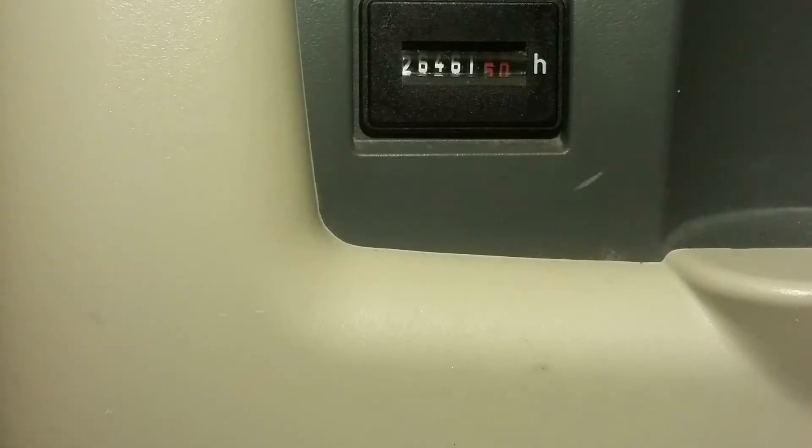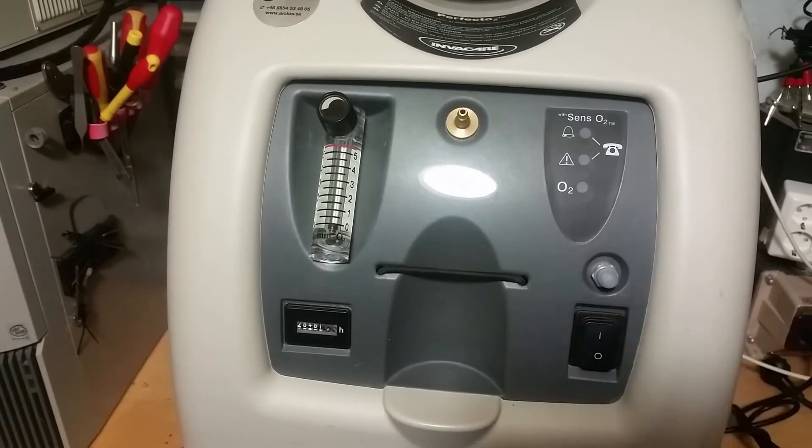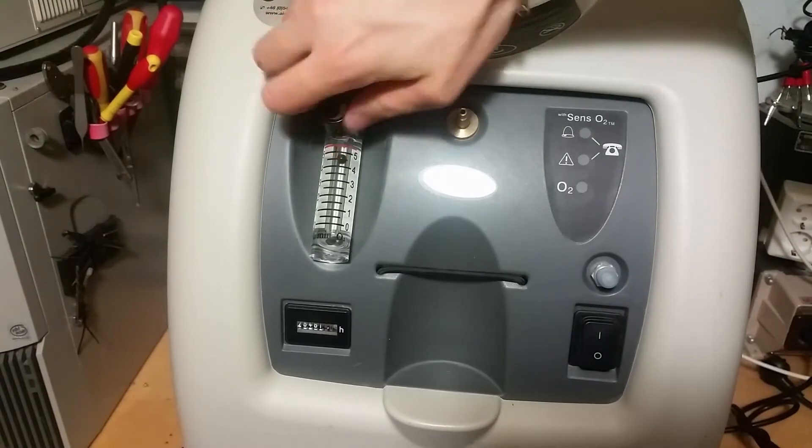It's hard to see but I have run it for about 26,500 hours — used quite a lot. So let's turn it on. You can see we got some flow here and I can adjust that.